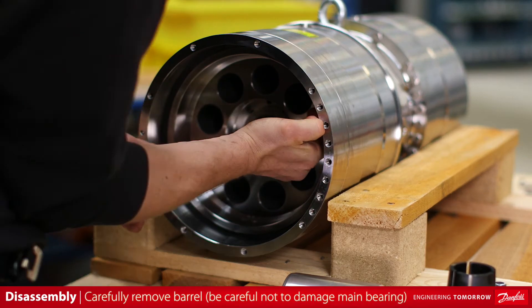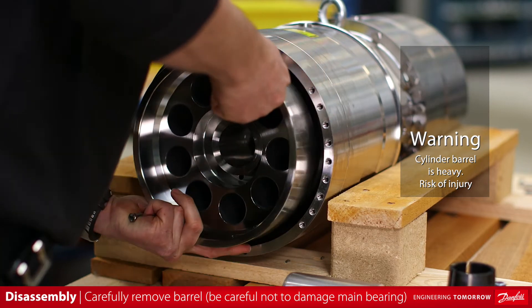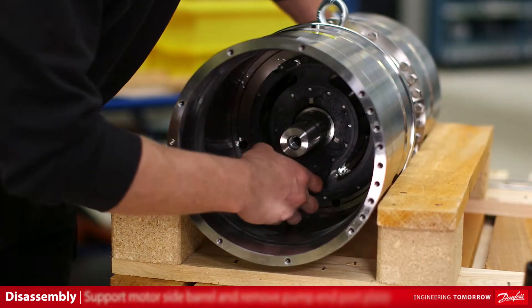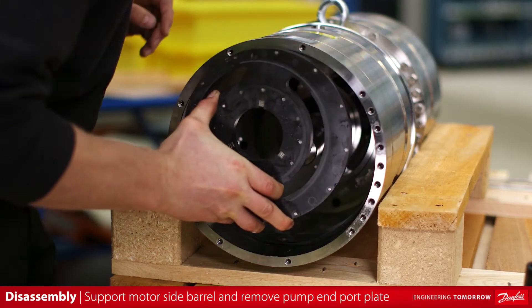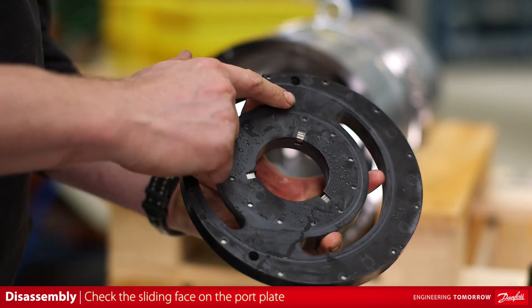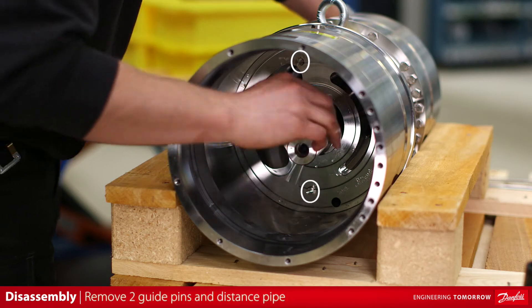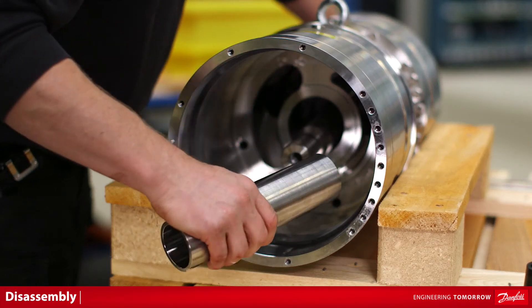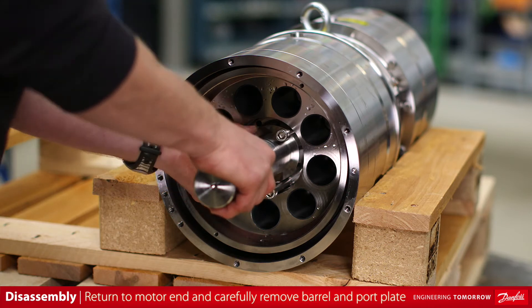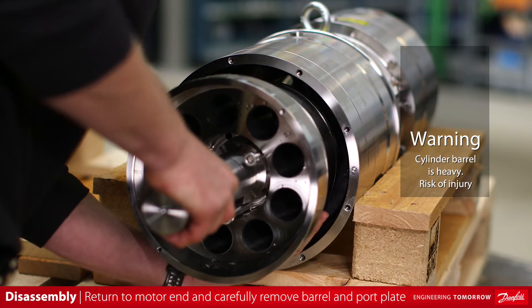Carefully remove the barrel while being careful not to damage the main bearing in the housing. While supporting the motor side barrel, remove the pump end port plate. Check the slide face of the port plate for wear and or damage. Remove the two guide pins and the distance pipe, which is used to keep both barrel assemblies timed and out of phase. Return to the motor end and carefully remove the motor end barrel shaft assembly, port plate, and the two port plate guide pins.